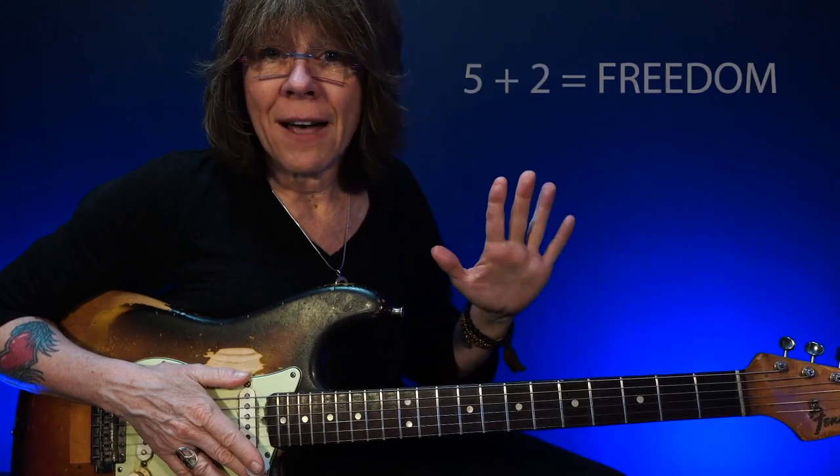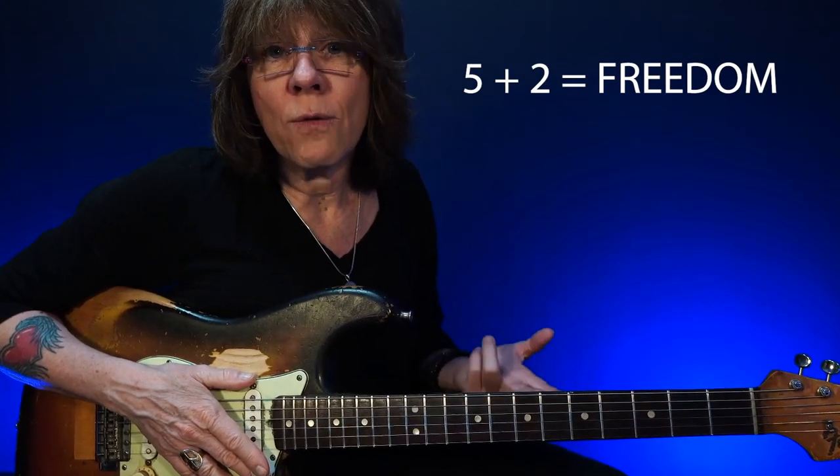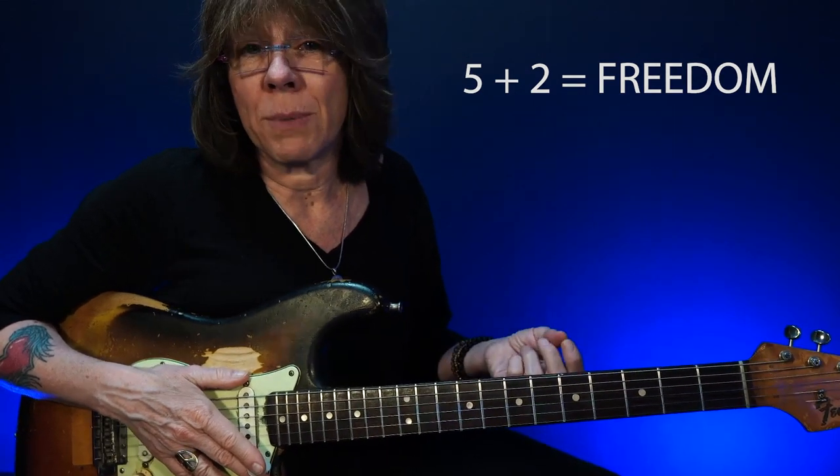If you're playing standard blues, pentatonics work great. But when you start getting into chord structures that offer more melodic content, the pentatonics will work, but having those extra two notes gives you freedom. Five plus two equals freedom — the five notes of your pentatonic with the two extra notes woven in really open the doors for more melodic possibilities.